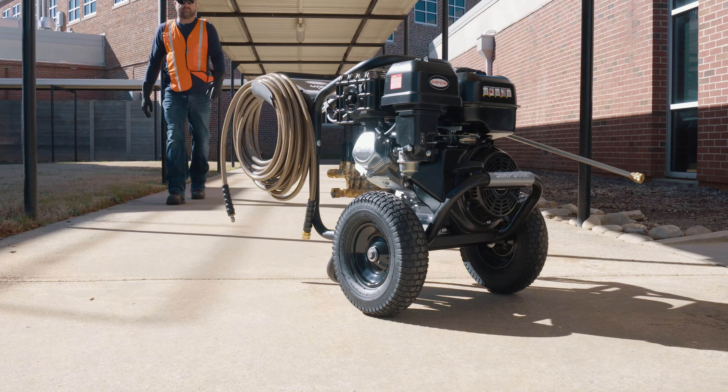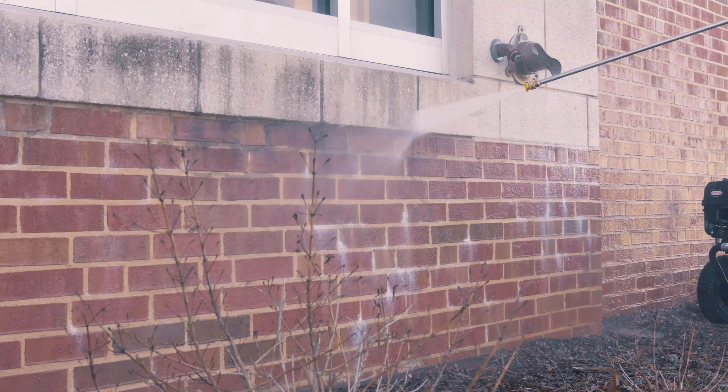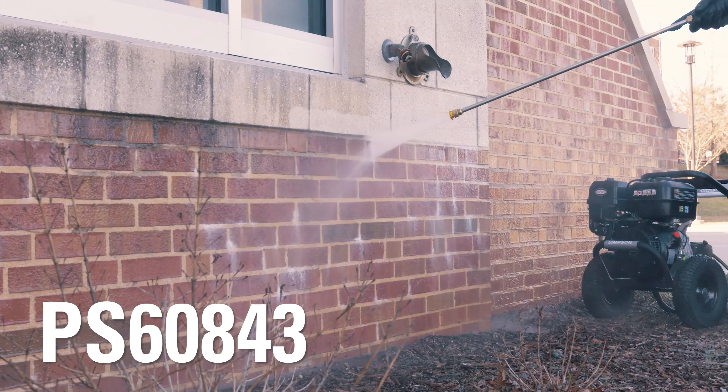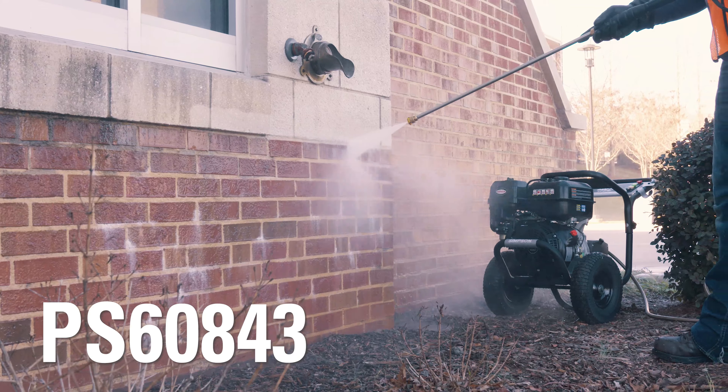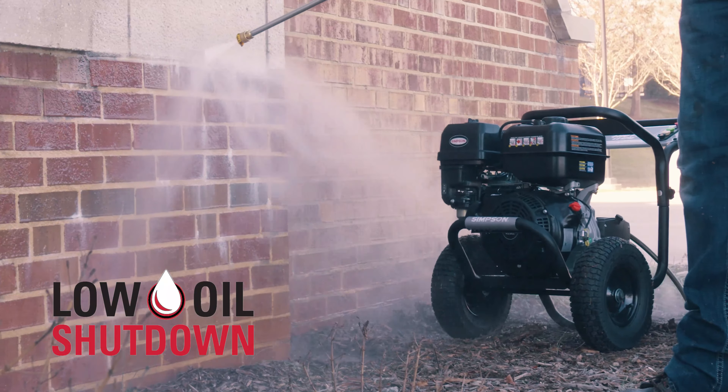Get the power and cleaning performance you need for your most demanding professional jobs. The Simpson PS60843 gas pressure washer is powered by a heavy-duty 420 cc Simpson engine with low-oil shutdown feature.